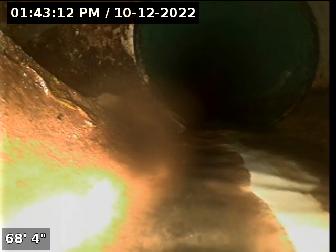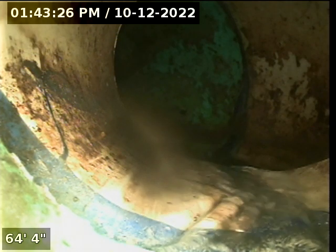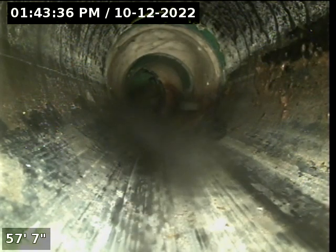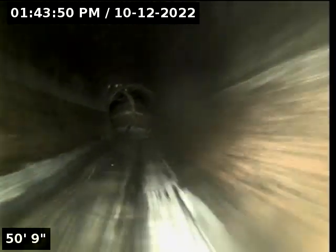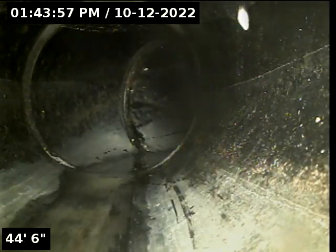We are in the city sewer here. Here's the connection point at about 64 feet. All black plastic in, and then green plastic all the way out to the city sewer main.